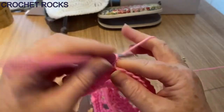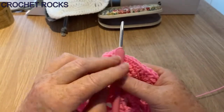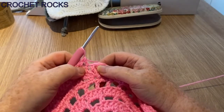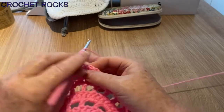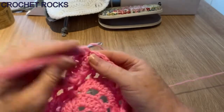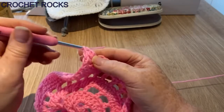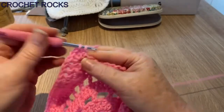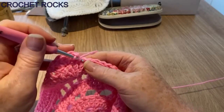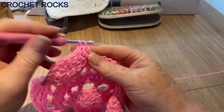I'll pause it for a second because watching me go in every single one would be a bit boring — I'll catch up with you when I get to my corner. I'm all the way along my side. When I get to the fourth one of the corner cluster I'm just going to do three in that same stitch to turn the corner. That's why we have seven — so we can have three on each side. One in every single stitch and three in the corner stitch.